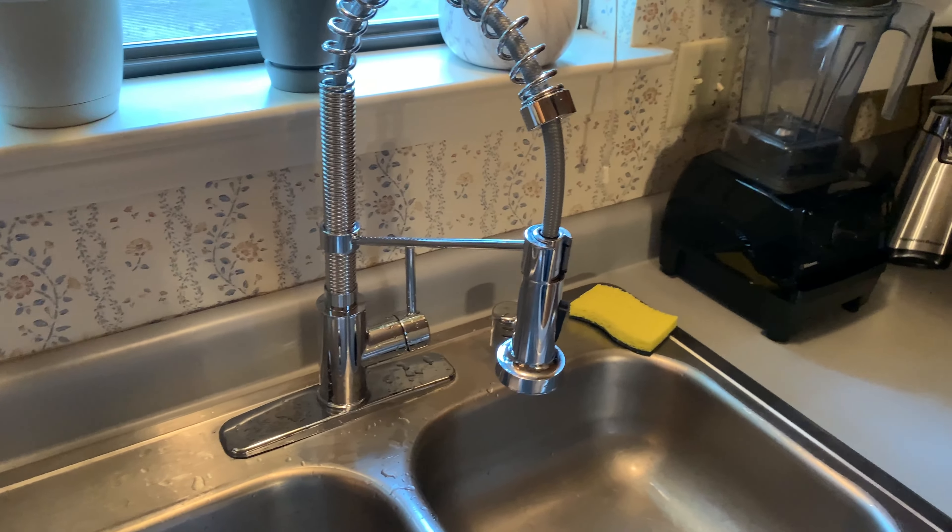It was very easy to install. I had no issues with leaks or anything like that, so really nothing but good things to say about both this faucet and that shutoff valve.